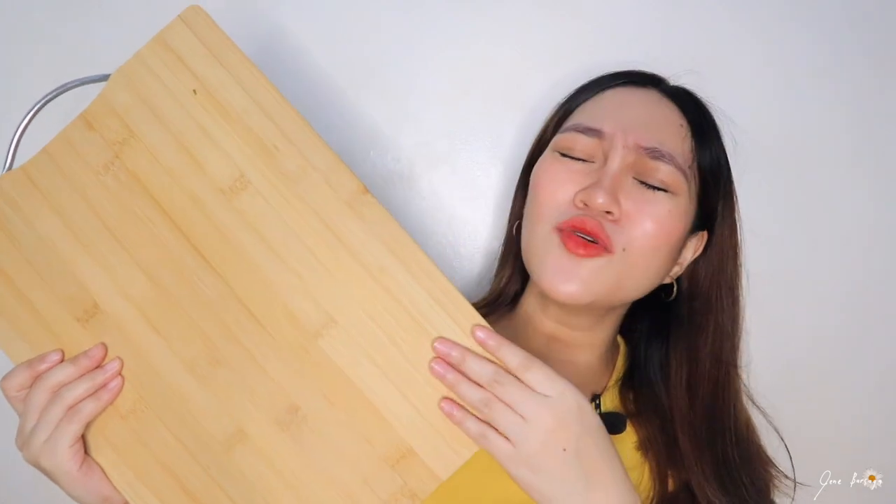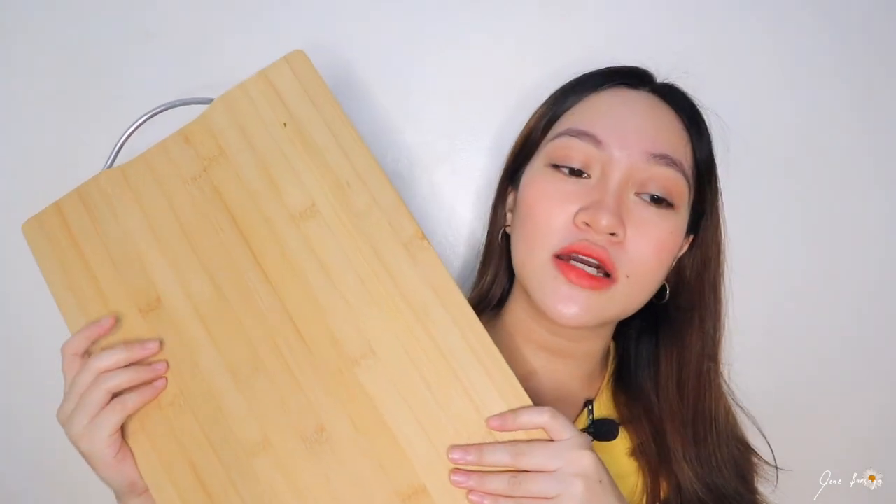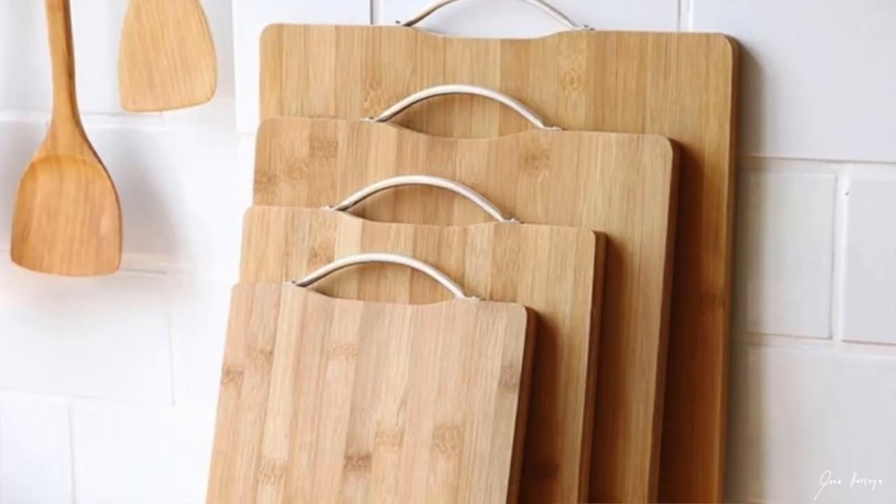Meron din siyang sabitan sa itaas na naka-attach dyan, and this is so beautiful. Quality product talaga siya in a very low price. It really gives you the purpose at talagang maganda yung quality niya. So if you're looking for a wooden chopping board, probably go check out this product.